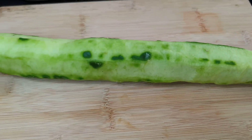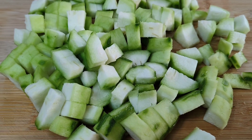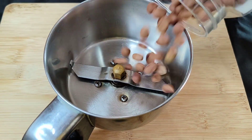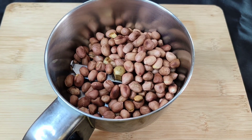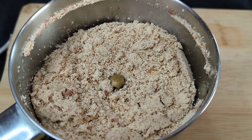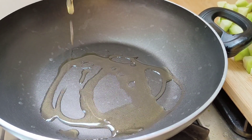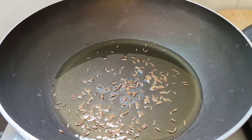Powder dry roasted peanuts — I always dry roast them beforehand and store in an airtight jar. Heat oil in a pan and add cumin, whole garlic, and curry leaves.